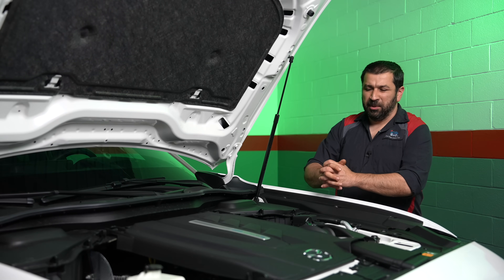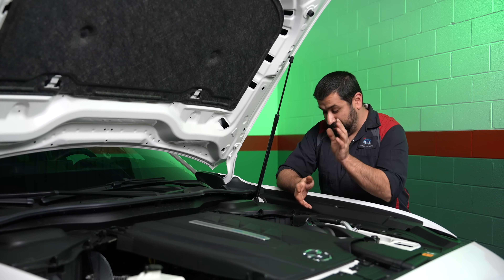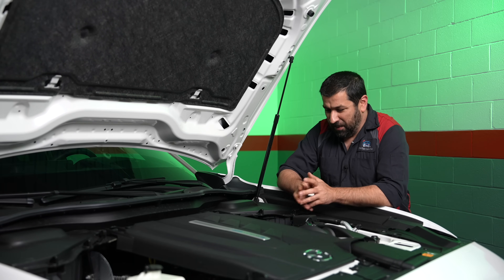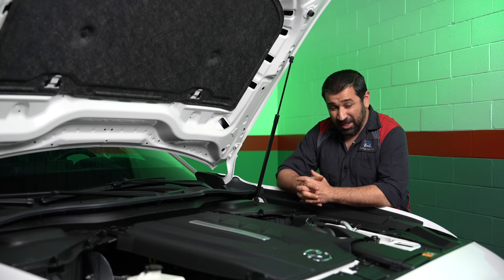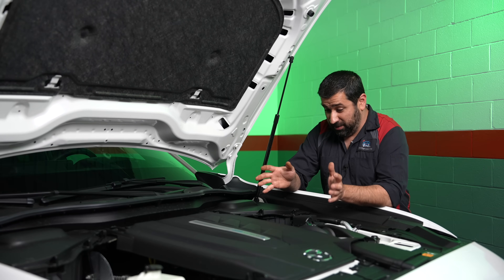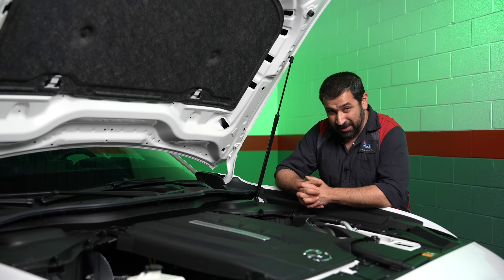Let's start our technical review under the hood. The CX-70 could have two powertrains identical to the CX-90: you can have the inline-six or you can have the plug-in hybrid model. Since we have the plug-in hybrid model, that's what we're going to focus on in this video.